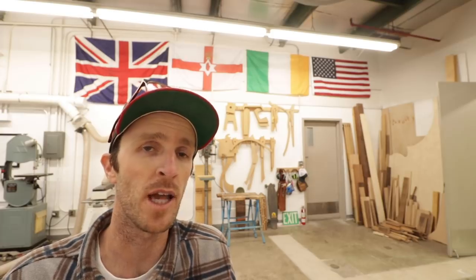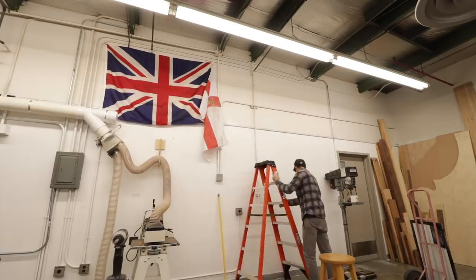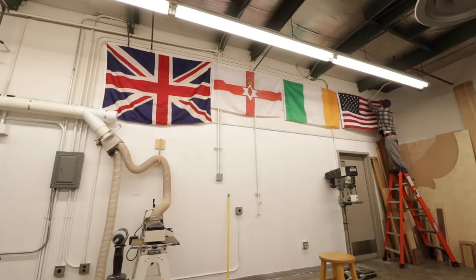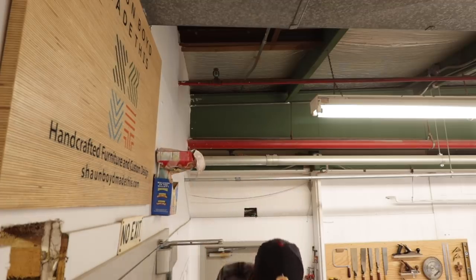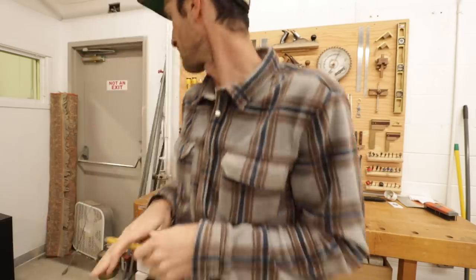Once I had the machines and dust collection up and running I focused on making this place look a bit more familiar. There's also a window here that at some point must have looked into the unit next door, but has since been walled up from the other side, as well as this door.